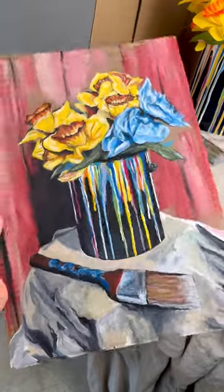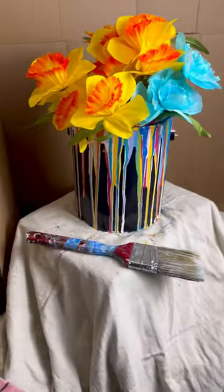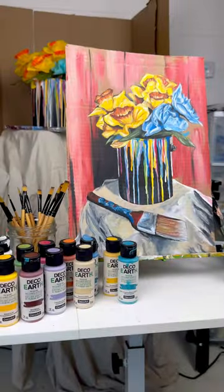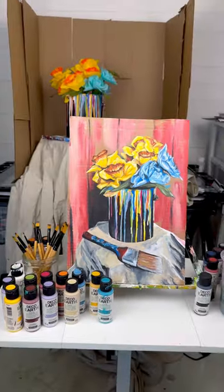Try setting up a still life at home with some objects around your house — I bet you'll surprise yourself. And if you want to try Deco Earth Acrylics, I'll have the links in my bio and in the description of this video. Have fun and happy painting!